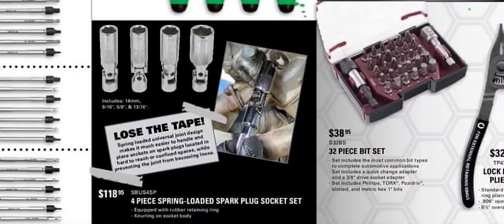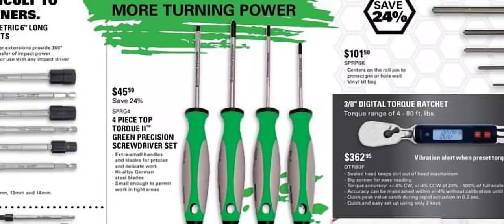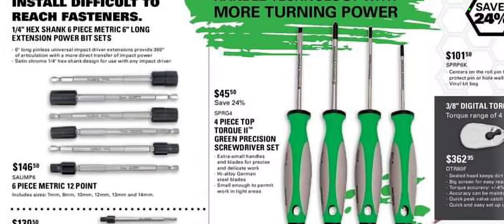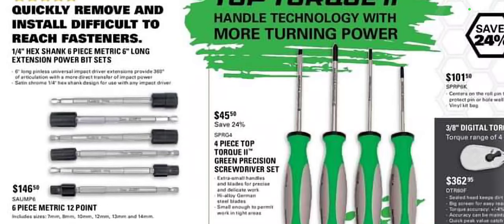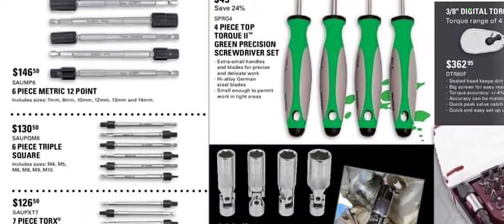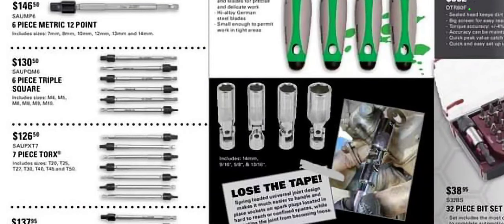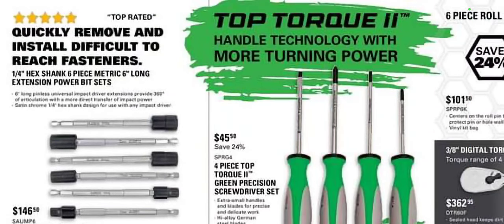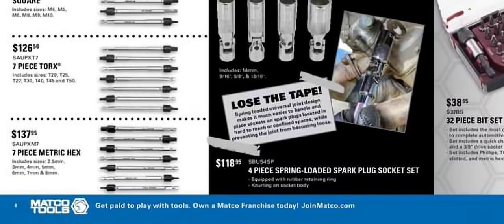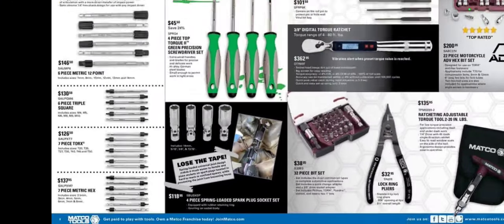Spring-loaded spark plug socket set at $118.95. Four-piece top torque precision screwdriver set for $45.50 — I do have those, they're made by Vita. If you guys watch JD Tico, he now has a line on Vita, so if you want to save a little money, check him out. Six-piece metric 12-point quarter-inch drive hex shank six-inch long power bed extensions — I love these things, $146 worth of money all day long, one of my absolute go-to tools. Then of course they have the triple square set for $130, the seven-piece torque set for $126, and the seven-piece metric hex. I have all of them and I love them — well worth the money. I haven't had premature breakages. I think they should offer a master set; spend the $400 and buy the whole shebang.